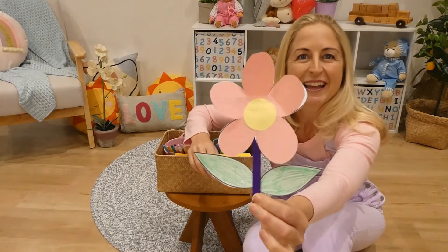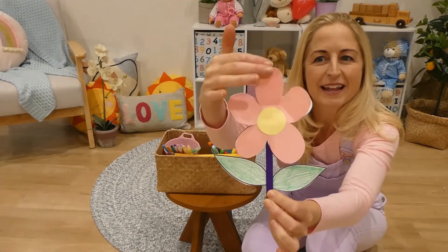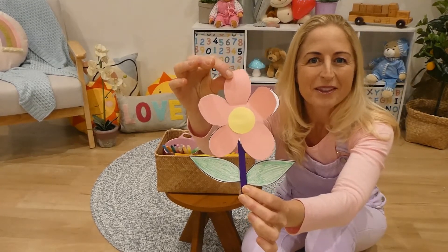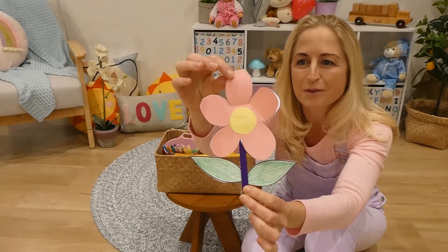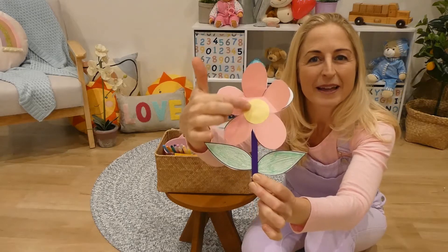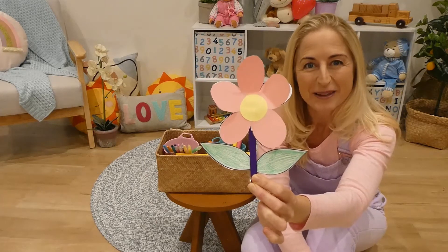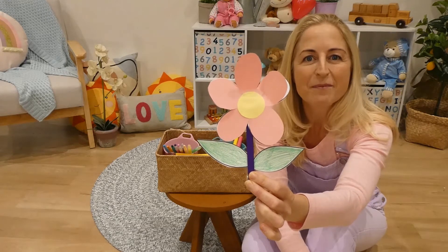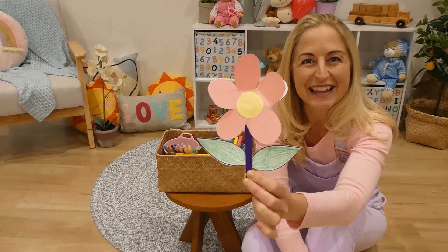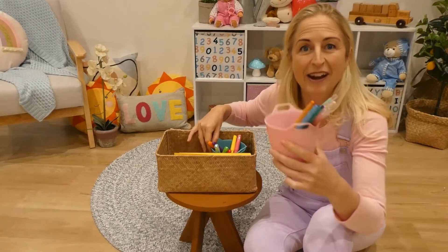Here's one that I prepared earlier to show you what we're making. It's a beautiful Mother's Day flower with little petals underneath the top petals where we can write special messages about our mum — things that we love about her, things we're grateful for, or just little messages. You can pop a picture of yourself in the middle. I used yellow paper and you can write 'Number One Mum', 'I Love You', or simply 'Mum'.